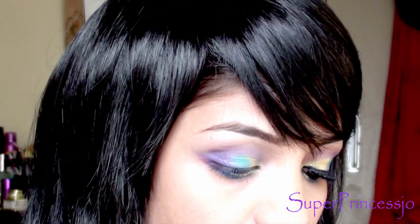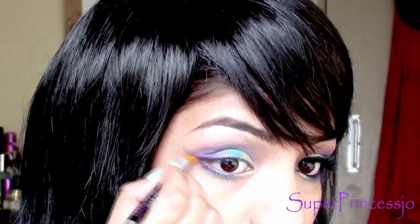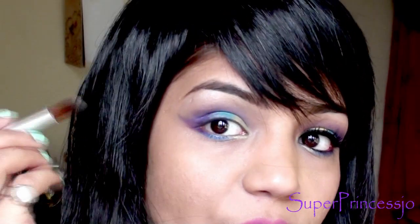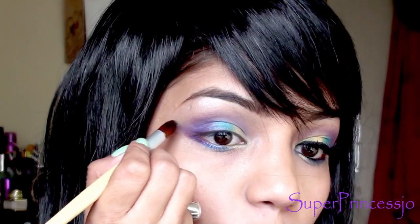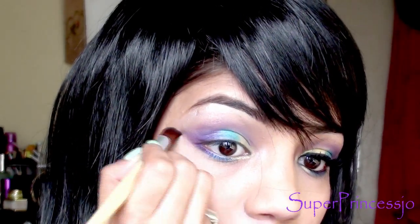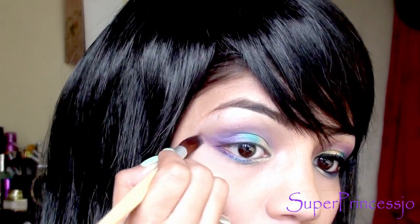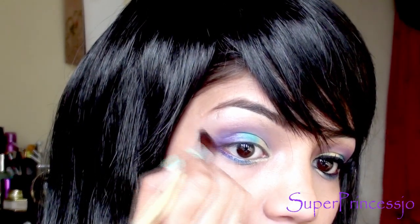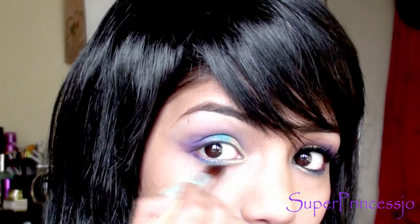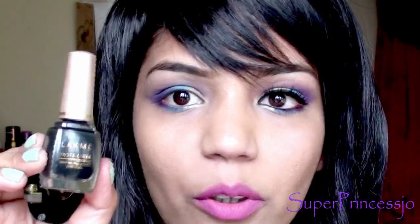Extend the purple eyeshadow and join it with the upper eyeshadow you've applied. Then take the same silver eyeshadow used on the brow bone and highlight that area of the brow bone, and also highlight a little bit on the lower eyelid as well. Blend it all together — apply a little shimmery silver on your lower eyelid as well.